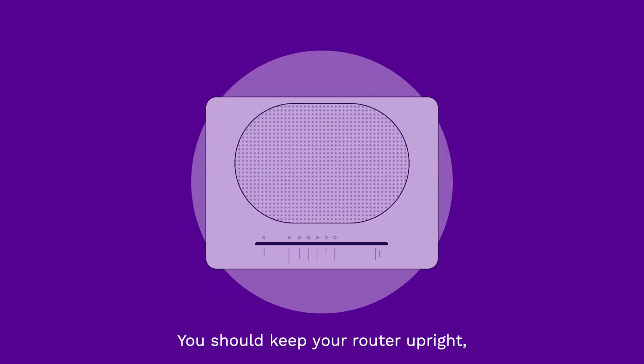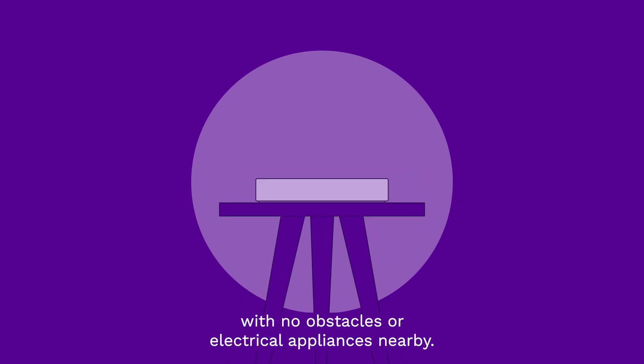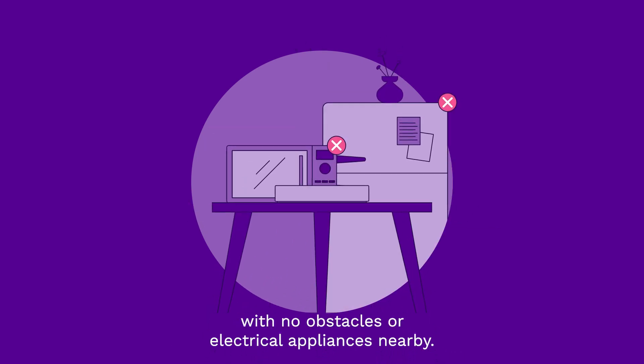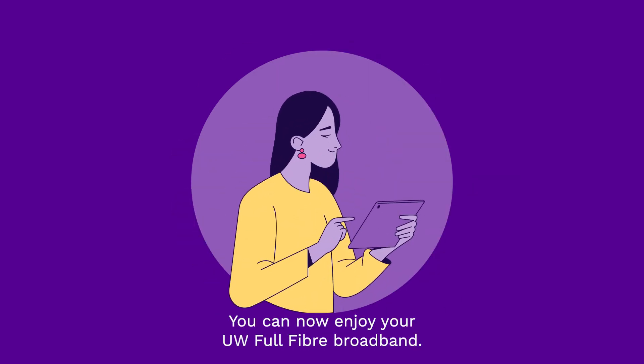You should keep your router upright, off the floor and facing into the room with no obstacles or electrical appliances nearby. And that's it — you can now enjoy your UW full-fibre broadband.